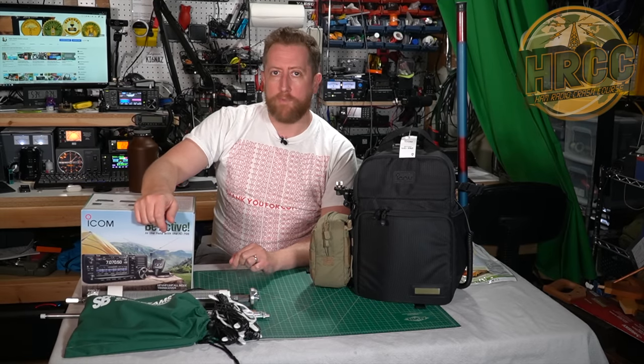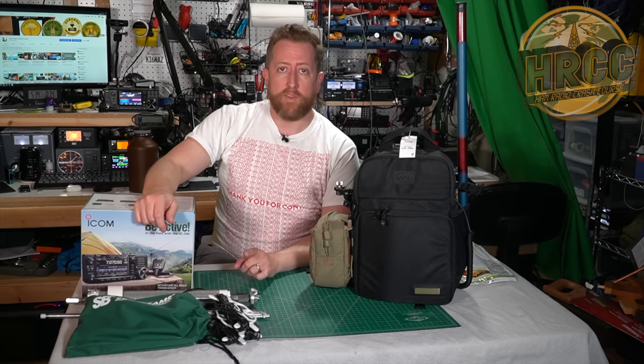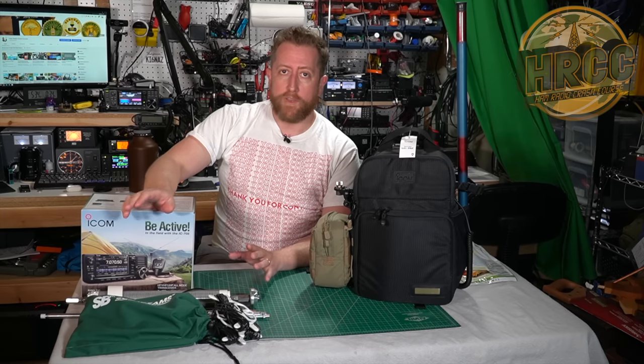Thanks again for clicking on the Ham Radio Crash Course. Please click subscribe if you haven't already and give me a thumbs up - it helps out the YouTube algorithm. I live stream every Saturday at 5 p.m. talking about all kinds of cool things in amateur radio, so appreciate your support.